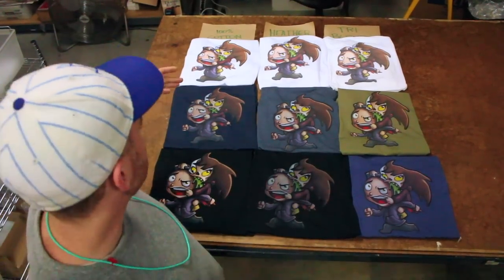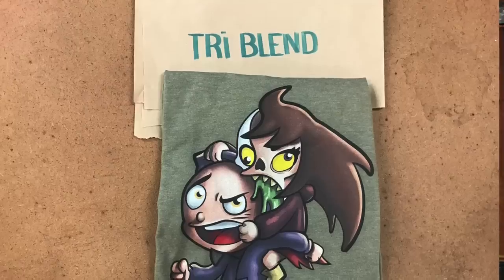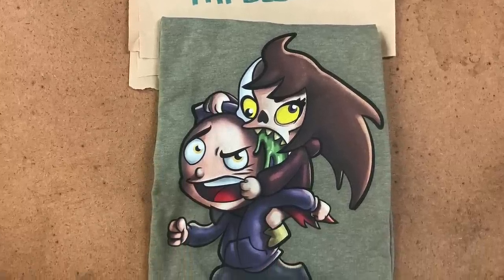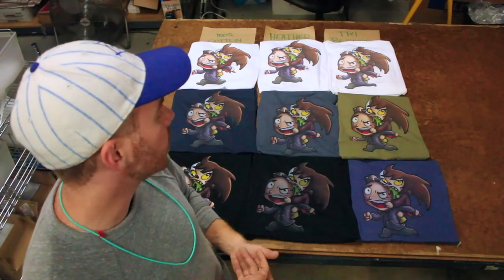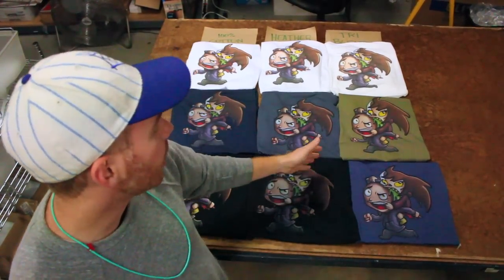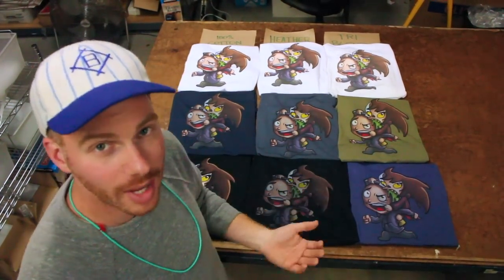As we move into the mid-tier colors — navy and olive — you actually notice that the lighter tri-blend olive came out really bright, more so than the cotton and the heather. These were pre-treated and came out really good on the tri-blend. A lot of that is just based on color — it's a green, it's a different reaction. So good to know that certain colors are going to print out a little bit more vibrant than others.